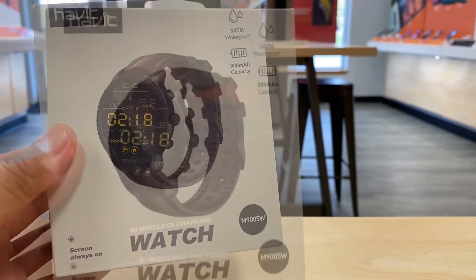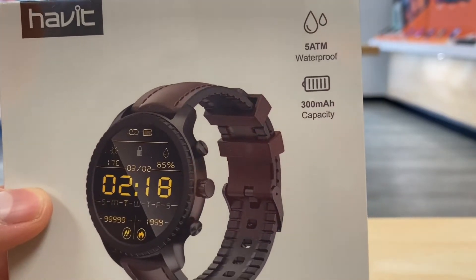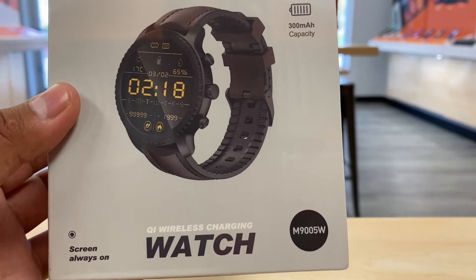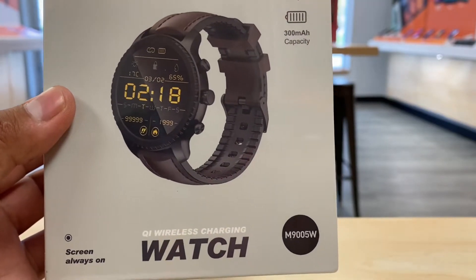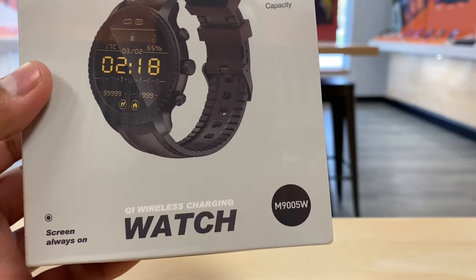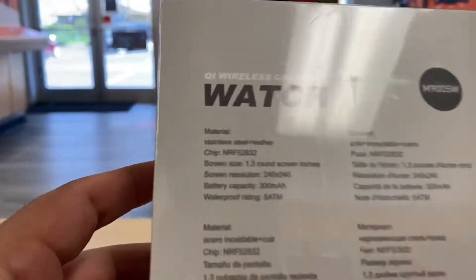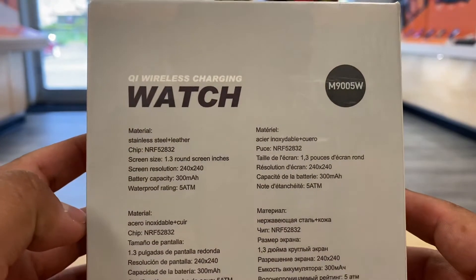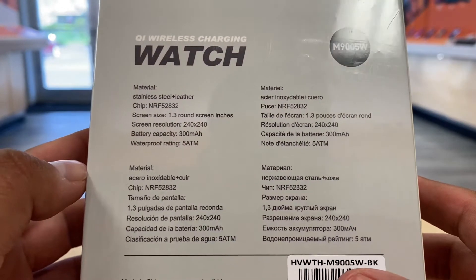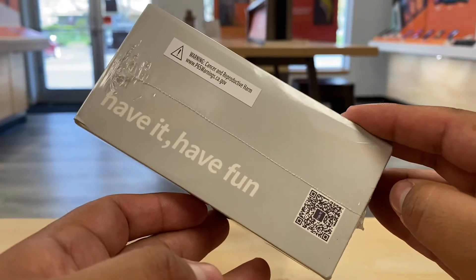Here's the front of the box — you can see the Habit brand. It's 5 ATM waterproof, which is always good on a smartwatch. The screen is always on, so most likely you don't have to press the power button to see notifications and the time. It also has wireless charging, which means you just set it on a wireless charger like on phones. The back tells us the materials are stainless steel and leather, and the battery is 300 milliamp.